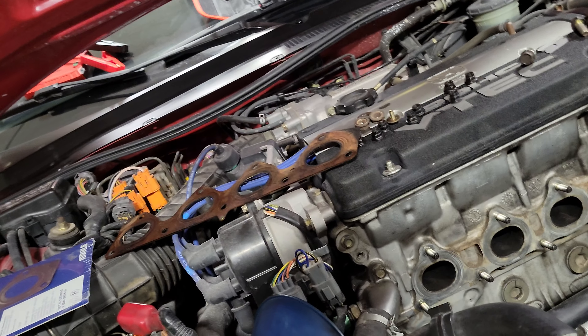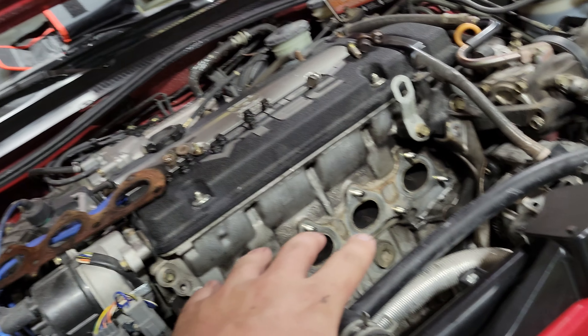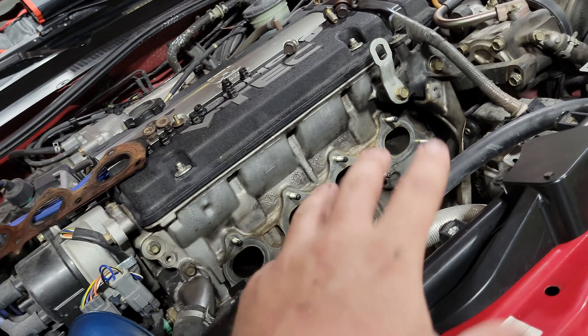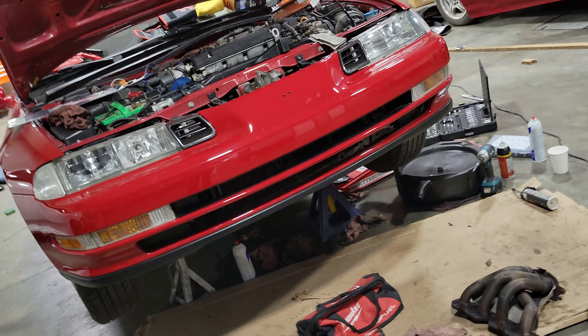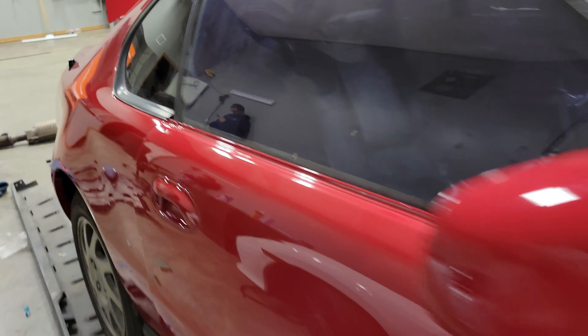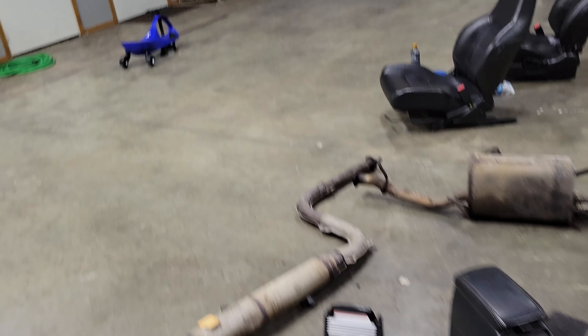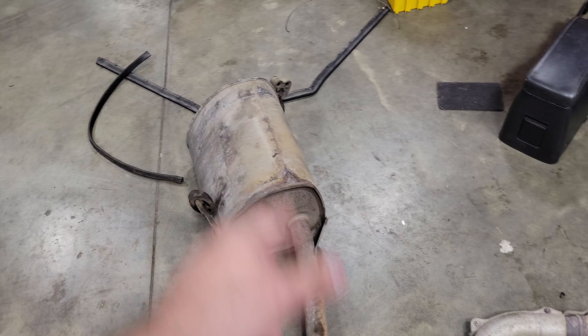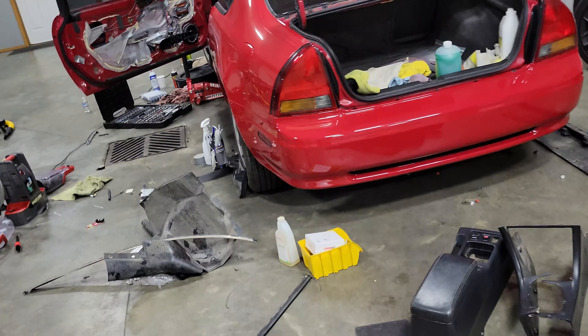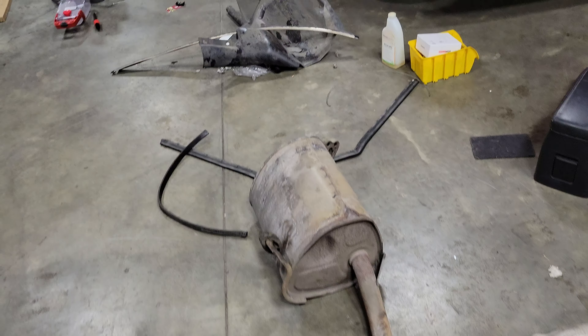Now it's just gonna get a header and straight pipe, but in due time I'll be on a hunt for a stock manifold header — I'm pretty set on that. I'm more open on the exhaust portion. I was able to get my hands on a brand new canister — already purchased it — because most likely on the first day driving that eBay exhaust I'll get sick of it. So I got a stock OEM-style aftermarket canister that I'll put on the eBay piping.